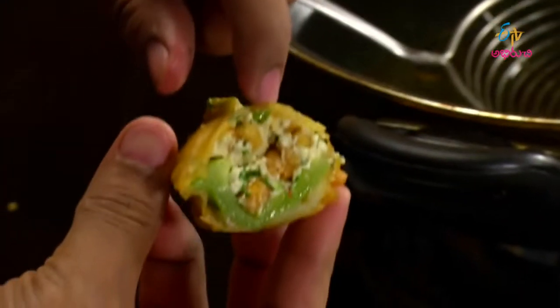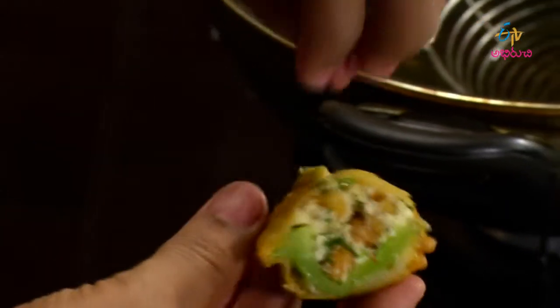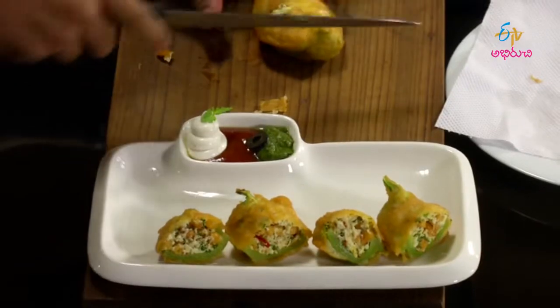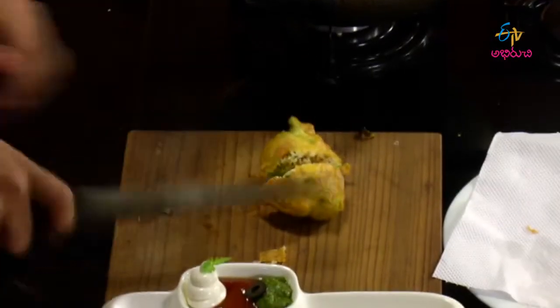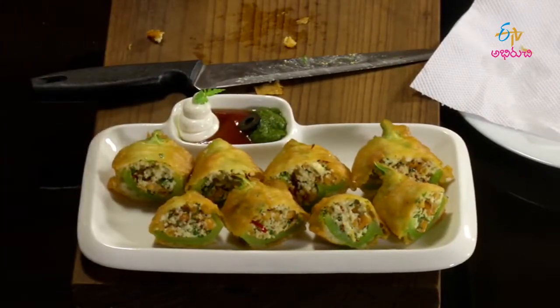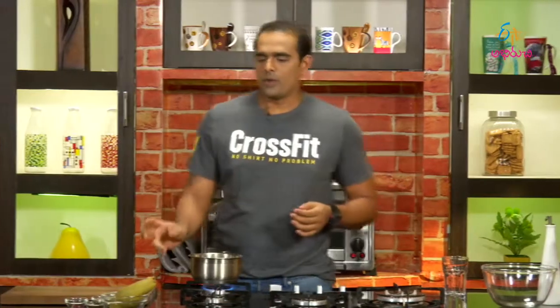We will cut the batter and add the stuffing with white and green color. We will cut it off the plate. We are ready to serve the stuffed capsicum. Now we will boil the raw mango tea.